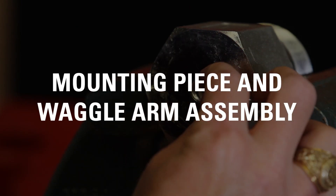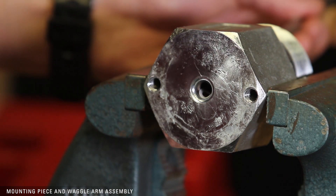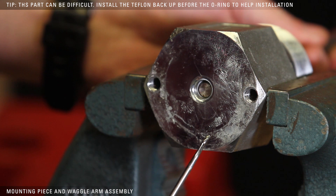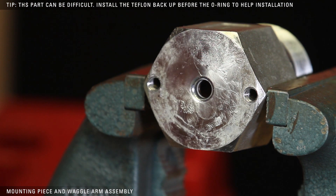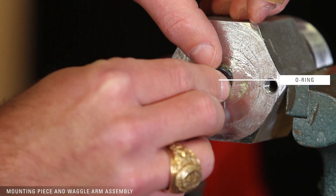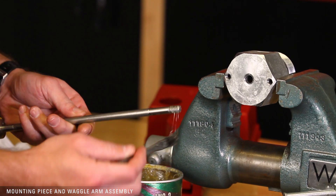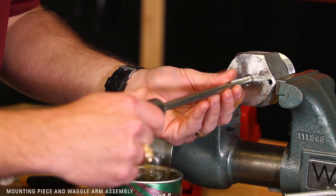To begin assembly of the mounting piece, install the Teflon backup into the groove. Next, install the O-ring. Apply a small amount of grease to the threaded end of the waggle arm and insert it into the mounting piece while slowly rotating clockwise to avoid cutting the O-ring or backup.